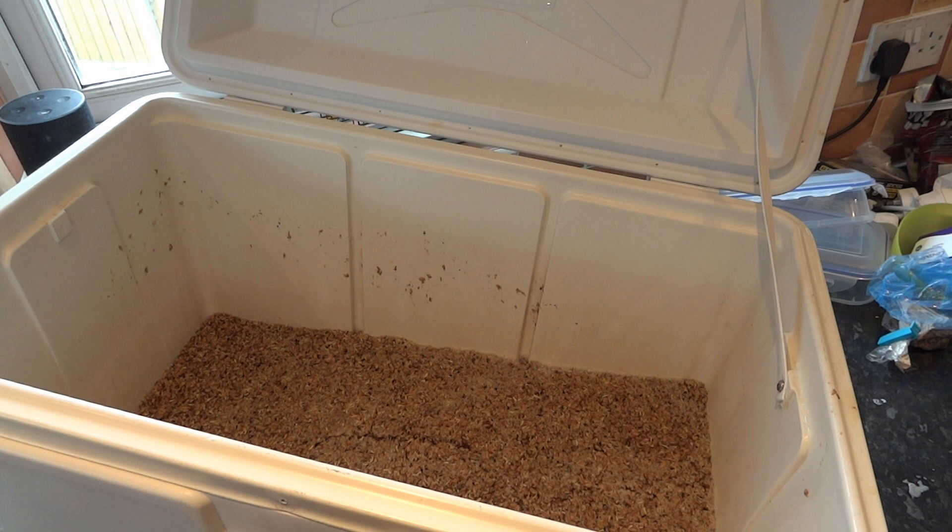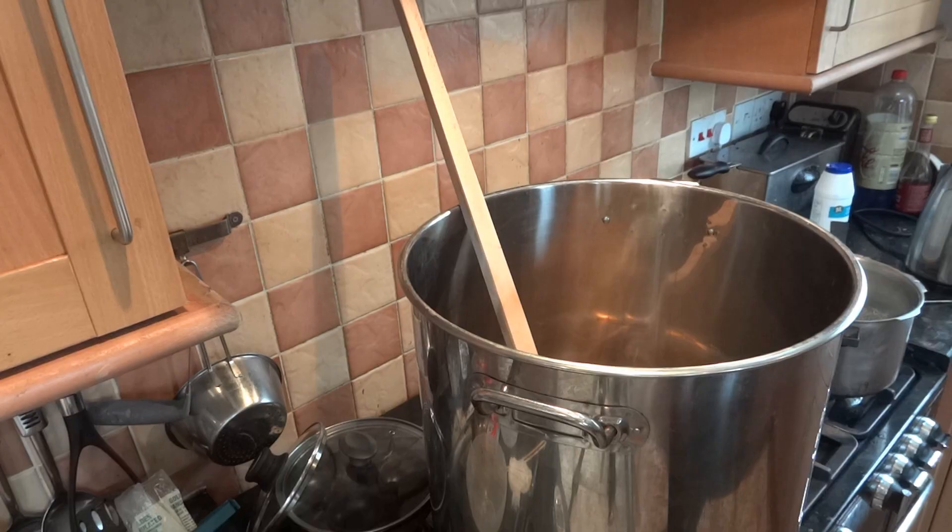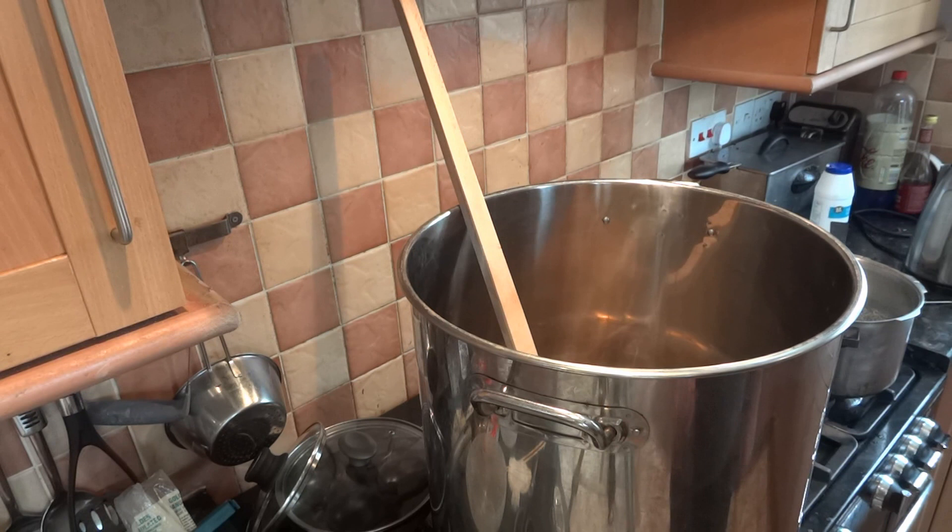Using water slightly hotter than the mash temperature, around 70 degrees, slowly jug water over the mash. I've collected 10 litres of liquor now and I shall commence the boil with the 10 litres of liquor and then keep on sparging.